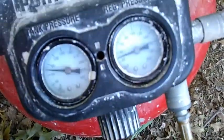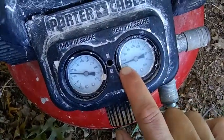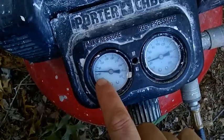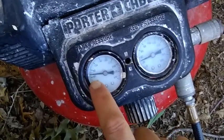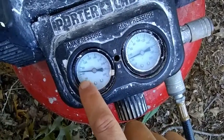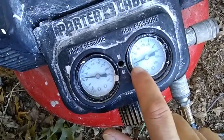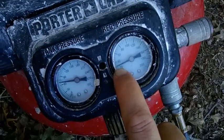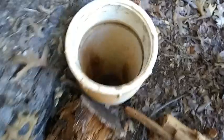I've got my regulator pressure set to 30 PSI. My tank pressure is up to 70, which gives me a little extra to work with during the connection and inflation process since I'll lose some pressure then. It's really important to keep it at 30 PSI so that you don't burst the air plug.